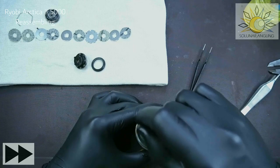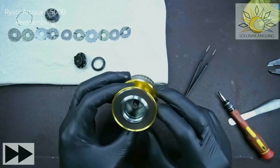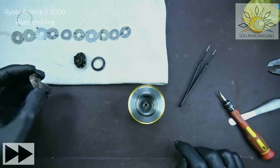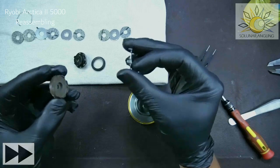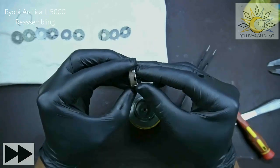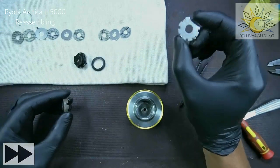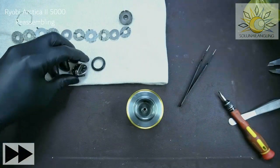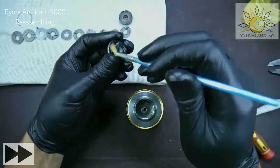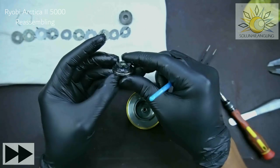Next we're going to put on the drag stack. This particular reel has one extra washer, which is not a problem. The washer here sits onto this groove — make sure it sits in the longer groove correctly. It will align itself when you tighten the drag, so don't worry too much. Put a lot of grease inside here, and make sure you grease the rubber seal as well.